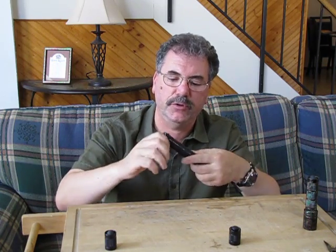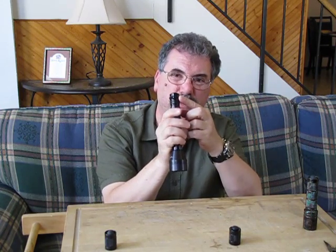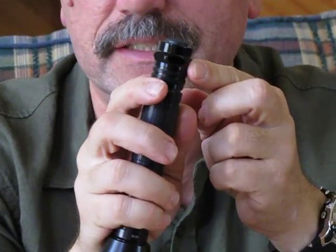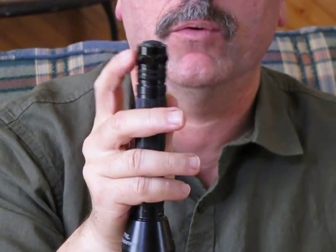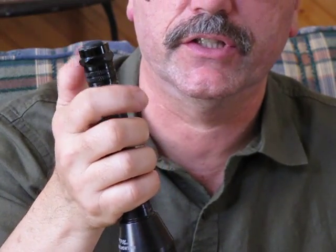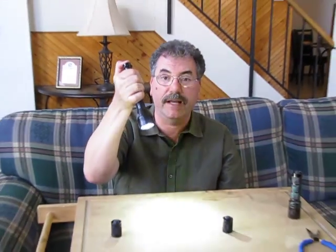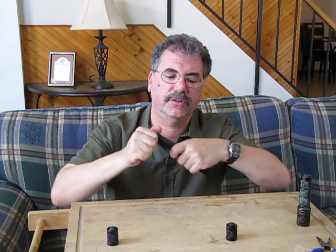This is the GMP two-mode strobe tail cap. It screws right on. It's got these ridges here — the only thing I don't like about it is that it won't slide into a normal one-inch ring support with these ridges. You'd have to take the tail cap off. But here we go: we have high, we have strobe, we have low, we have strobe. So putting that tail cap on now gives us four modes instead of just two.